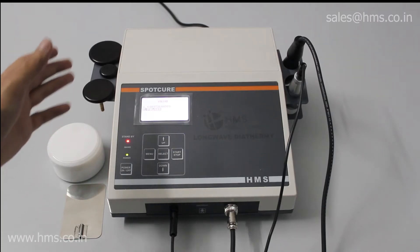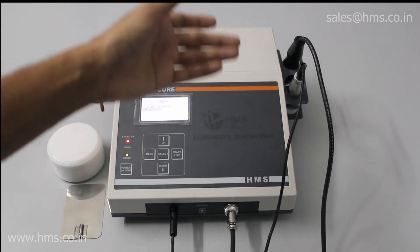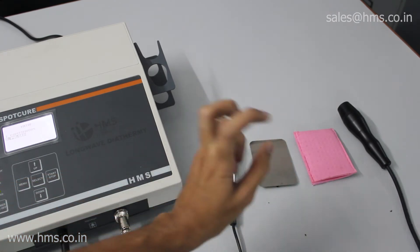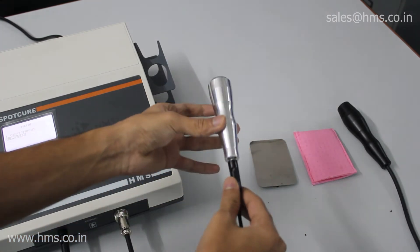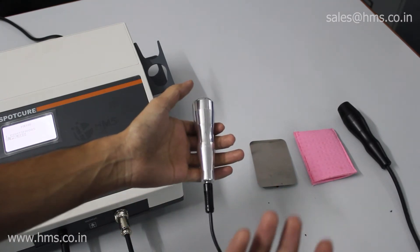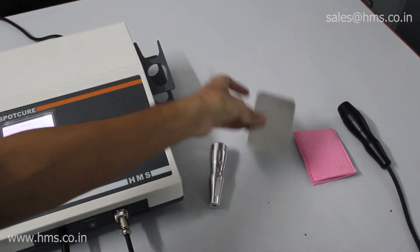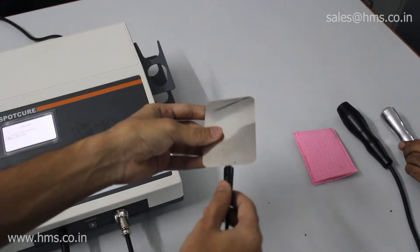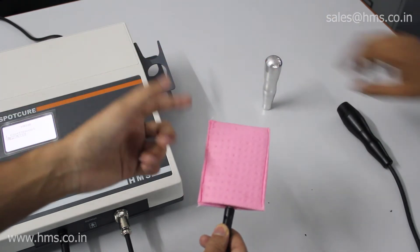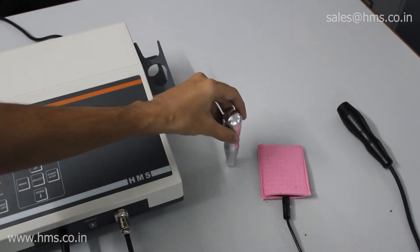Now we'll see how to operate the device overall — how to use the applicator and the inactive probe. The inactive probe that can be held in your palm is connected to the cable. If the patient feels uncomfortable, you can replace it with the inactive plate. This inactive plate must be kept inside the provided pouch, and the pouch must be wet for the treatment to be more effective.